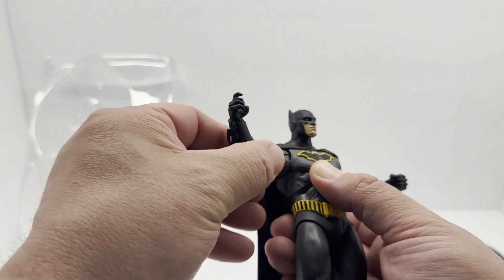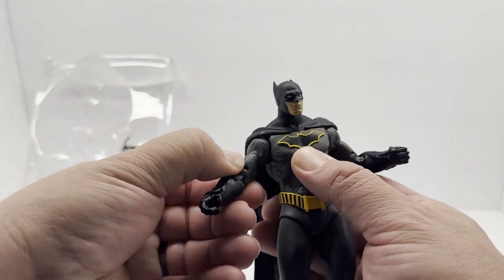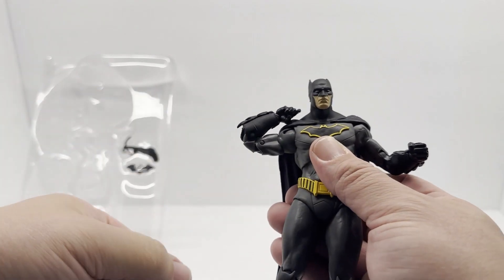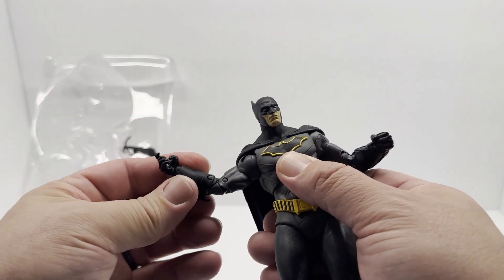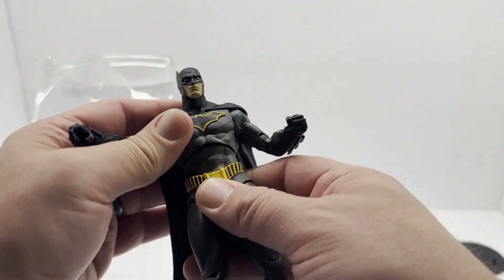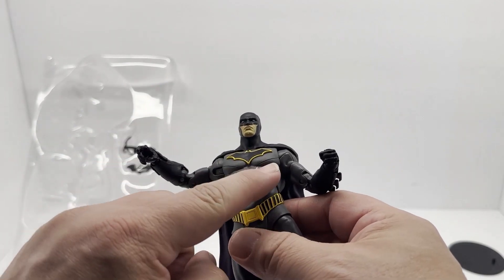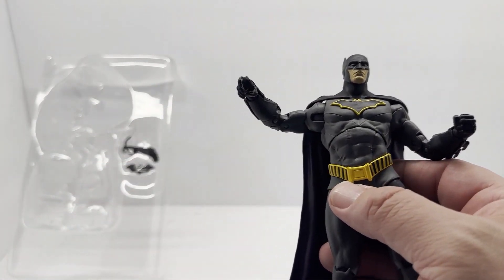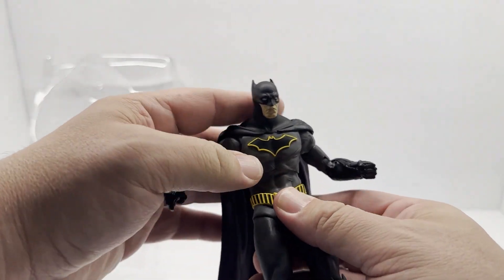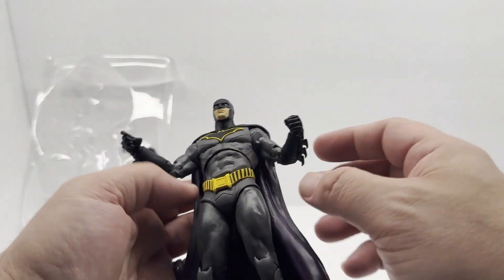Fairly standard articulation. Shoulders — you do have a turn in the tricep. Double-jointed elbows, and of course you can turn the hands. The ab crunch is better than some of the others. Some of the others that have metal plating — like the Robert Pattinson or the Christian Bale — the ab crunch is a little less because there's just so much molding on there. This is more of a body suit so you've got more freedom of movement.